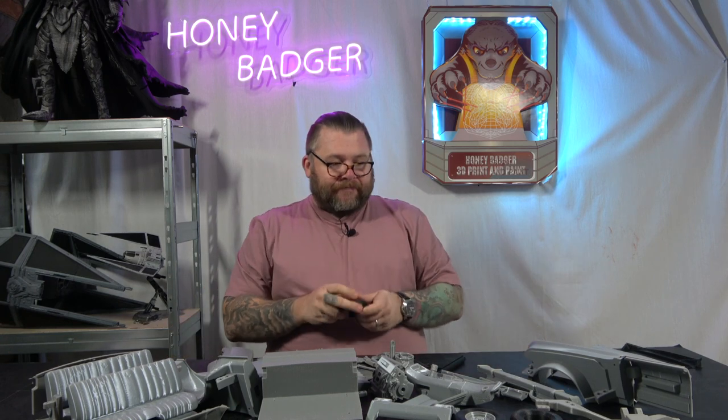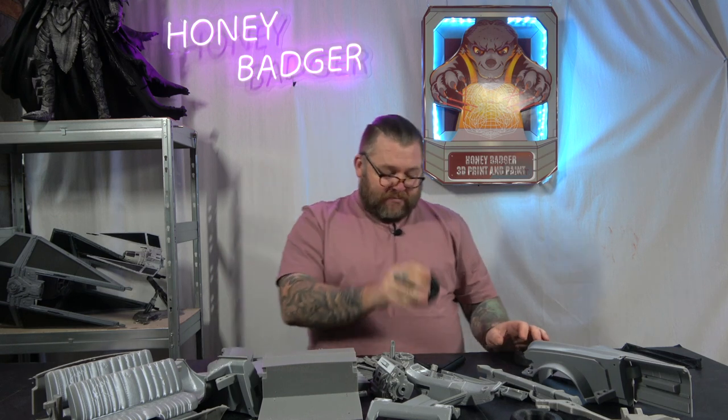The tyres — I went for TPU. I've got two here, one with a wheel hub in it and one on its own. They came out really well, took a little bit of tuning, but they bounce — proper tyres.